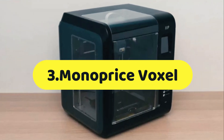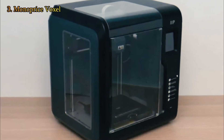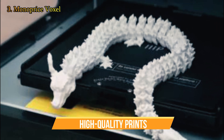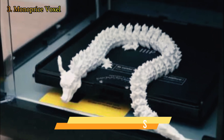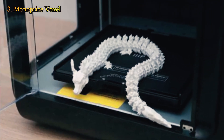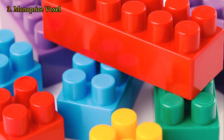Let's get started with number 3, the Monoprice Voxel. The Monoprice Voxel 3D printer is a wonderful option if you're wanting to start 3D printing, because it produces high quality prints without breaking the bank. The heated print base on the Voxel will be especially appreciated by beginners because it results in more dependable prints when using materials like ABS.